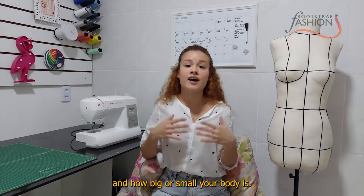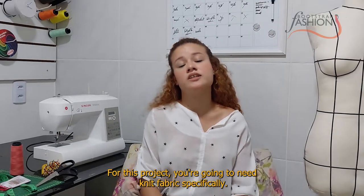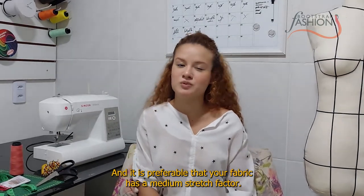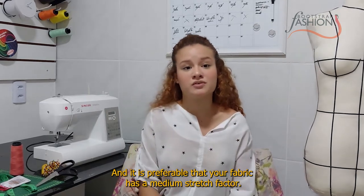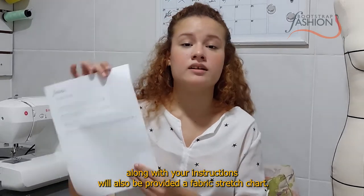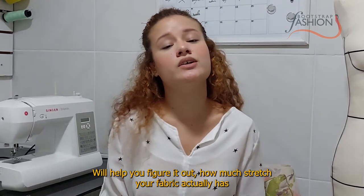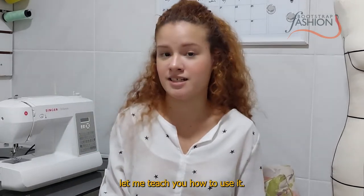I'm not going to specify how much fabric you'll need because it varies depending on how wide your fabric is when you buy it and how big or small your body is. For this project you're going to need knit fabric specifically, and it is preferable that your fabric has a medium stretch factor. Along with your instructions you will also be provided a fabric stretch chart that will help you figure out how much stretch your fabric actually has.